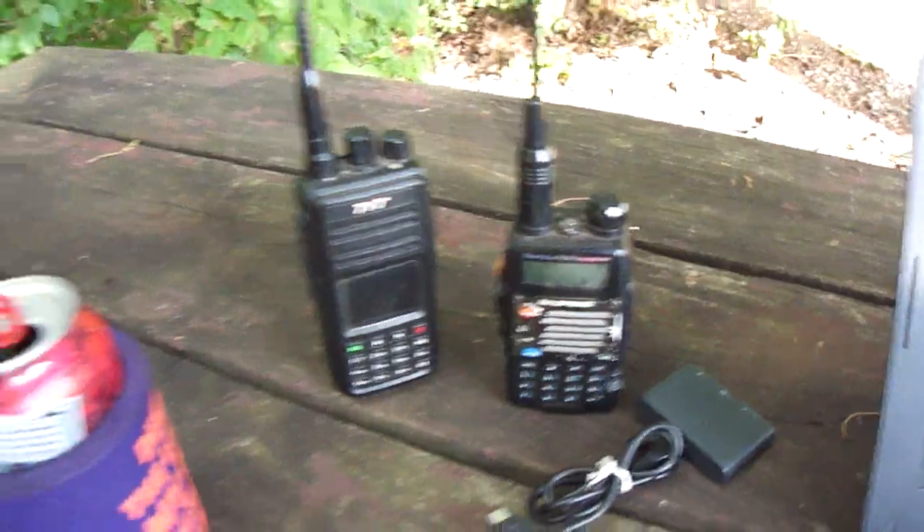2 meter, 70 centimeter ham radio. My call sign is KM4ZMZ.